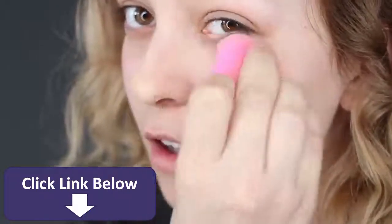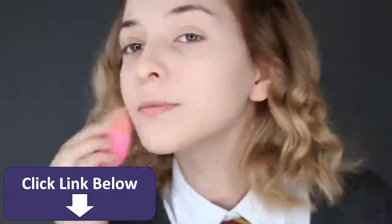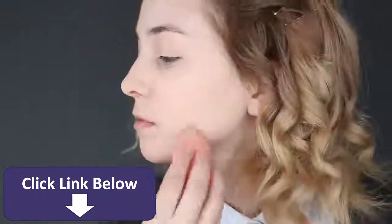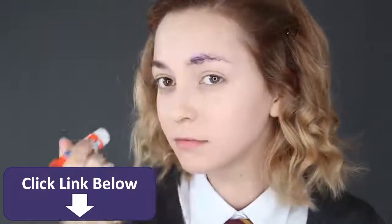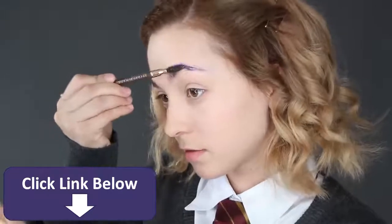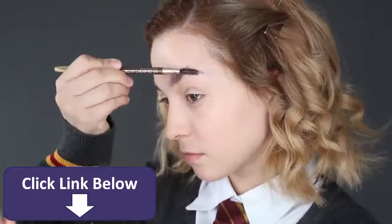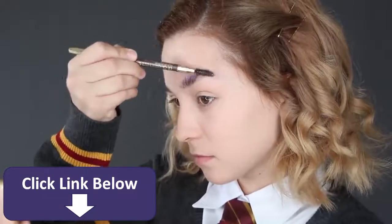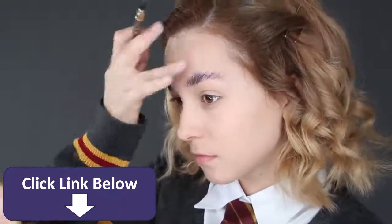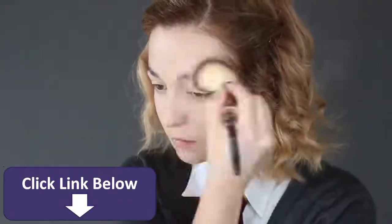For the eyebrows, glue them down with a non-toxic glue stick and comb them up to lay them flat. Don't worry — this won't damage your eyebrows; it comes right off with a bit of soap and water. Once the glue is dry, apply powder on top of your eyebrows and all over your face.